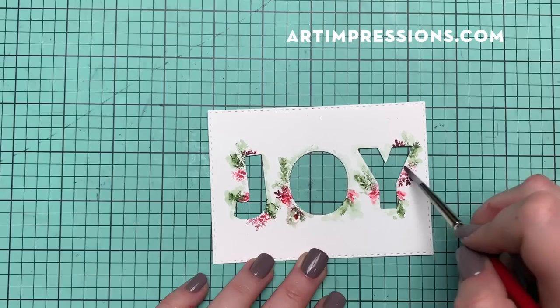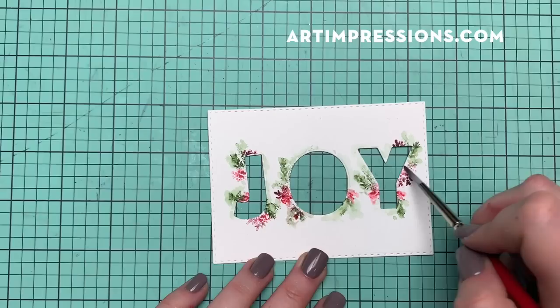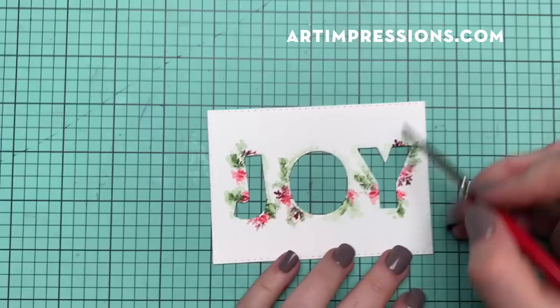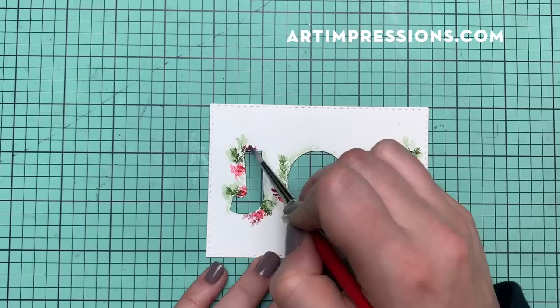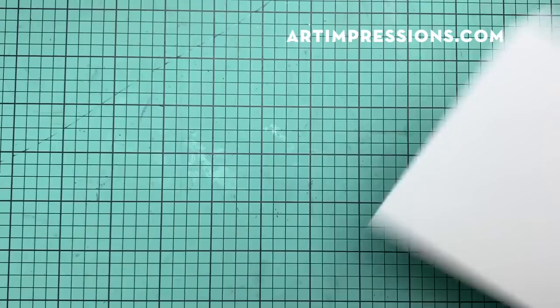I've done all my green now, so I'm going to come in and add a little bit of water to the red areas — these could be berries or little winter flowers. Then I'm going to add to the darker red. That darker red just really helps the brighter red pop, and it also gives it dimension. Okay, this part is pretty much finished. We're going to let that dry and set it aside.